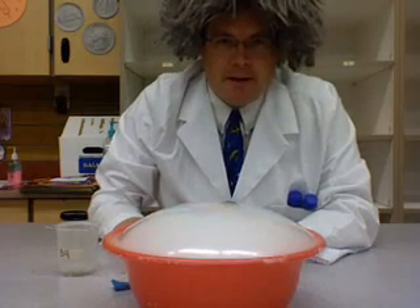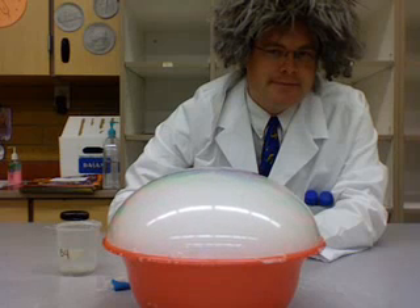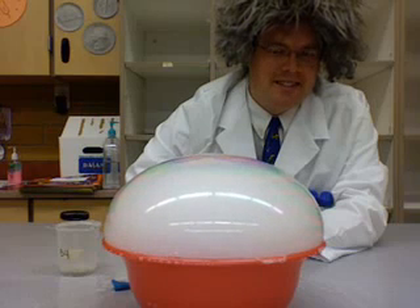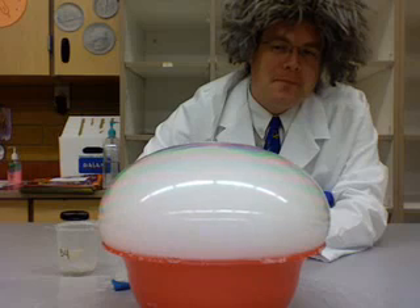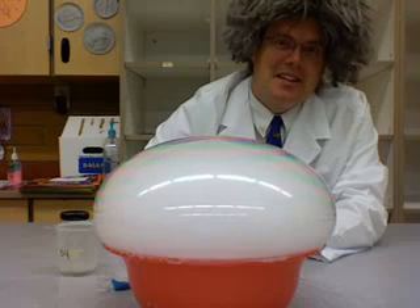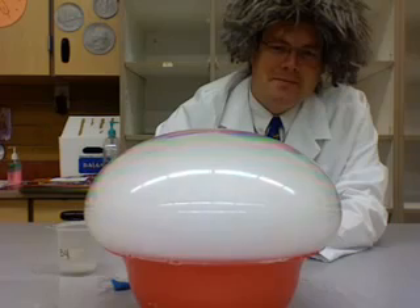It will form a bubble that will get bigger and bigger and bigger. When it explodes, it's really cool. It goes on for a really long time. You gotta try that at home.